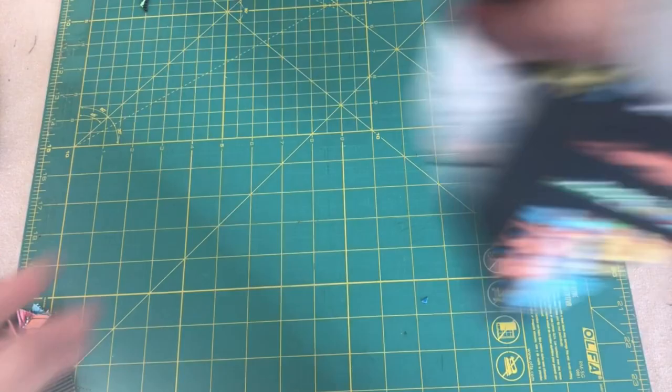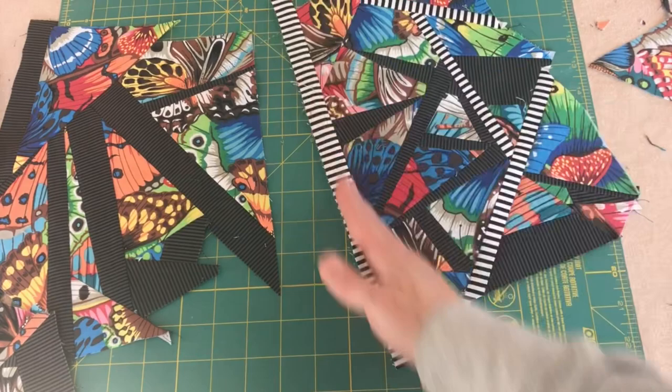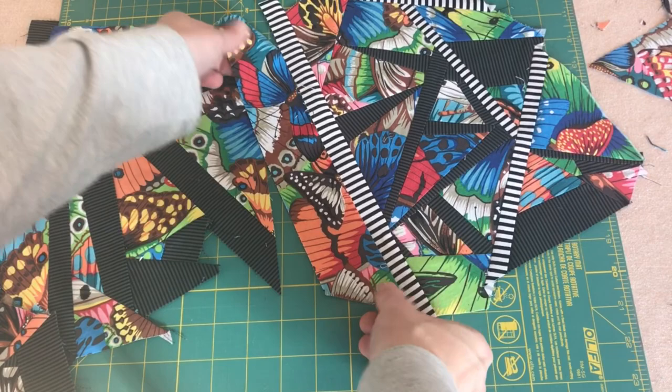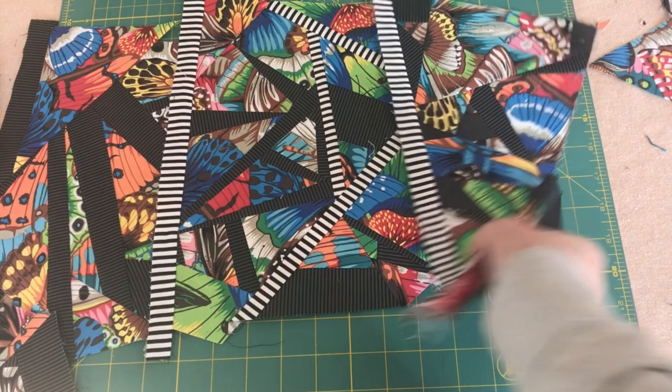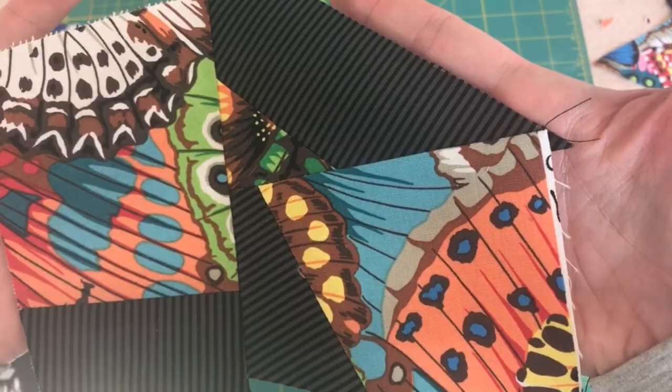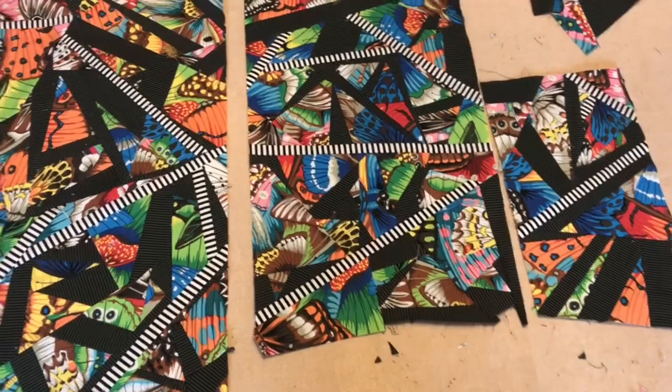Some of the other larger pieces I've been working on are this one and this one, which I think are both really successful. I want to attach something to this side next but I don't think I have anything long enough at this point. I also have this one as well. I also have some of these smaller pieces — I think that one's pretty cool.